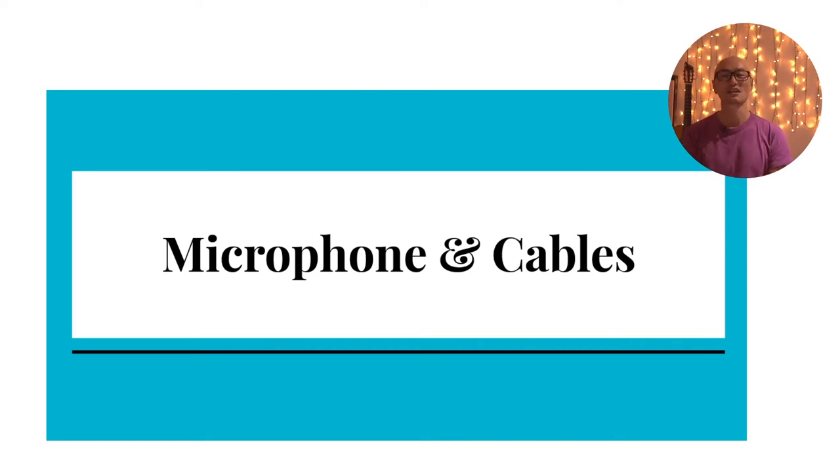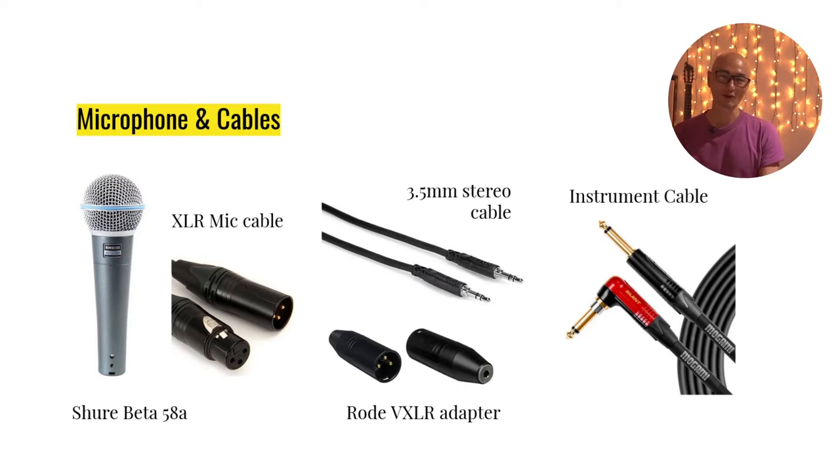Now that we've covered the speaker, let's quickly go over all the other bits and pieces you need for busking. First, the microphone: this is the Shure Beta 58, a dynamic microphone — not a condenser mic. It doesn't need phantom power, so I can use it directly with the Bose S1 Pro without extra pedals or power supplies. I've had this microphone for many years and, like many Shure microphones, it's a very trustworthy and road-worthy mic. The Shure Beta 58A is supposedly quite good for vocals.